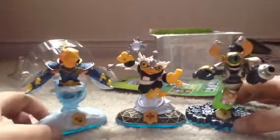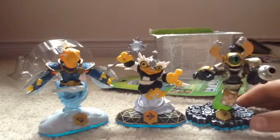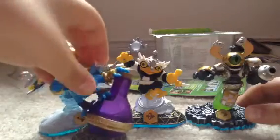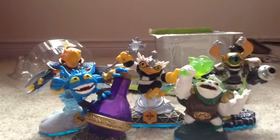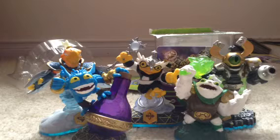So far the Skylanders I have for Swap Force are: Hoot Loop Enchanted, Nitro Magna Charge, Free Ranger, Pop Biz, and Zulu. These are all of my Skylanders for Swap Force so far. Thanks for watching guys, and see you next time with more Swap Force and Pokemon or something from my channel. Stay tuned!